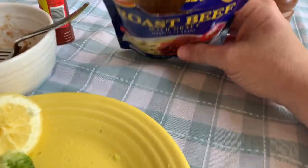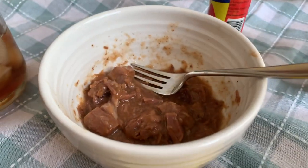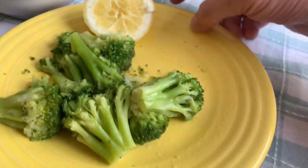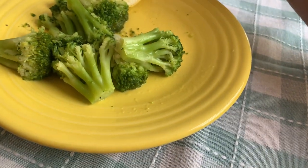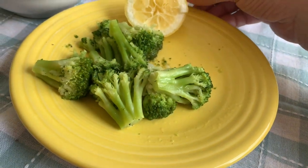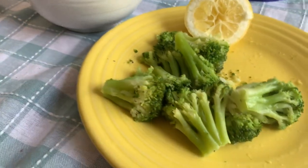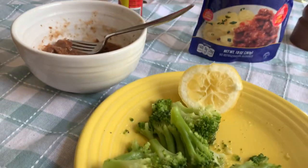So six grams of carbs for this portion, and then I'm eating a six ounce broccoli serving which is two grams of carbs. So that is eight grams of carbs total for my lunch. I had no grams of carbs for breakfast, and then I'll have a very light dinner and I'll be at my 20 carbs for the day.